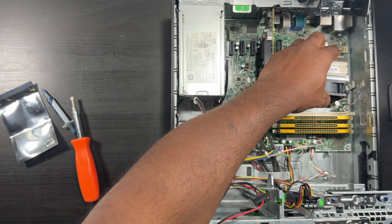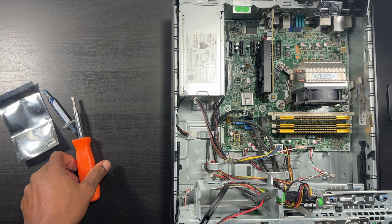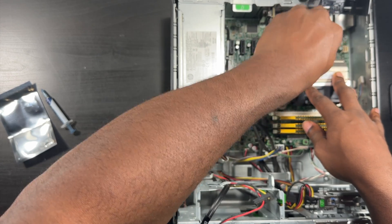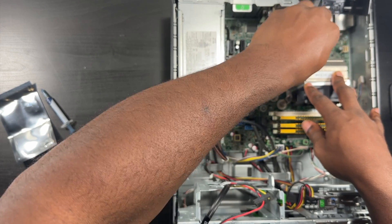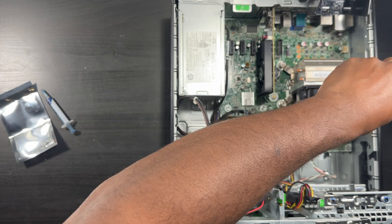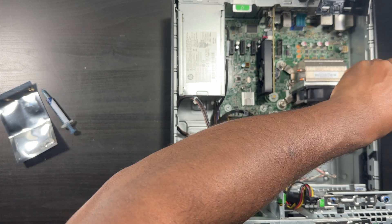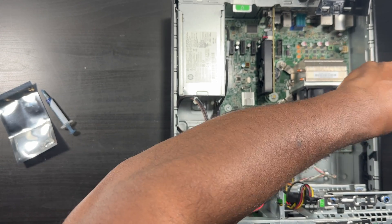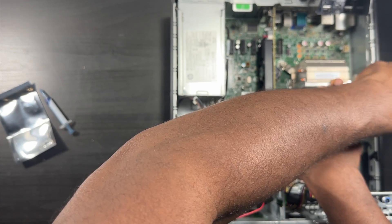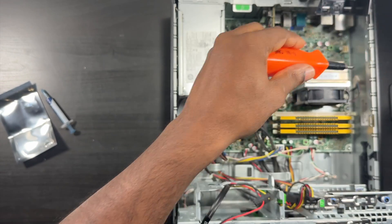Reconnect your cables, put these screws back in place. You always want to do the star pattern on these screws. One of them isn't biting right away - there it is. Very simple, very simple project.